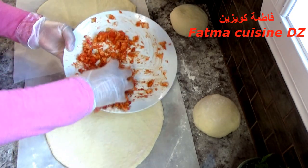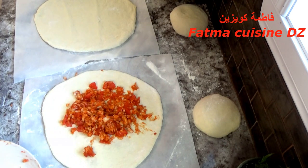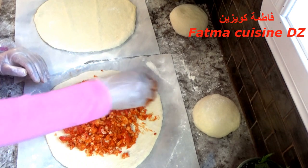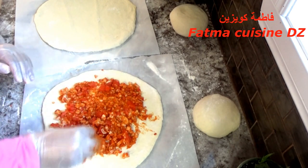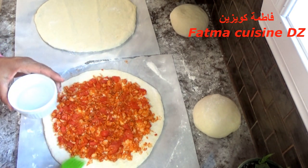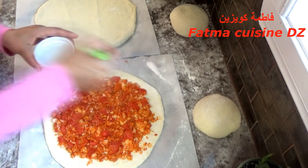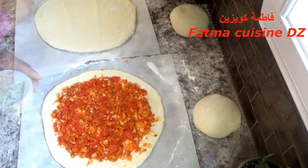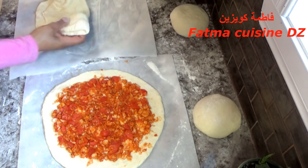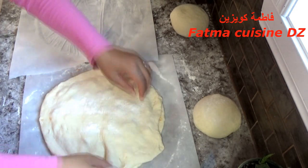بواسطة اليد نوضع الحشو فوق العجينة، ولا يجب أن يصل حتى الحافة حتى لا يخرج الحشو. من بعد نلسق العجينة الثانية فوق الأولى بعد أن نوضع الحشو على جميع المساحة. نضيف الماء وبواسطة الفرشاة ندهن جميع الحافة لتلسق العجينة بسهولة فوق الأولى. نحمل العجينة الثانية التي ورقناها ونغطي الحشو بالطريقة التي ترونها في الصورة.